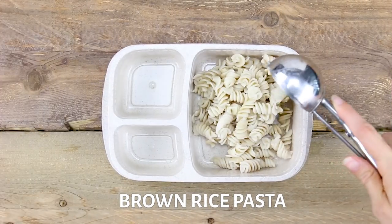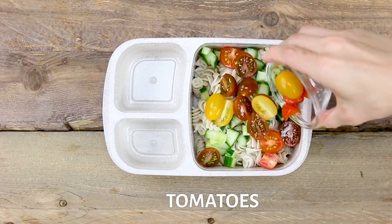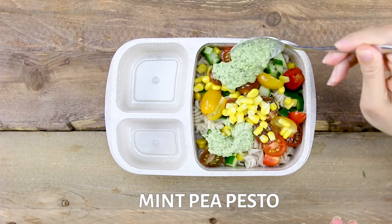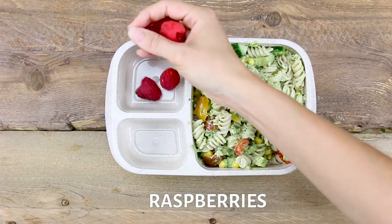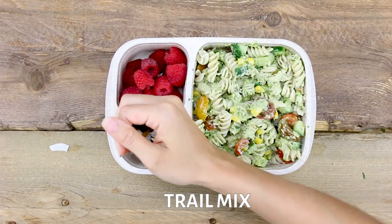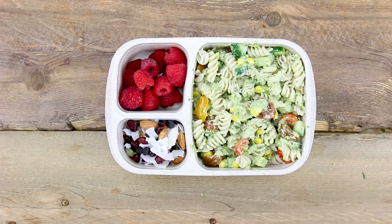We're gonna start off with some brown rice pasta that we cooked up earlier, chopped cucumber, cherry tomatoes, corn, and then top it off with that mint pea pesto and give it a good stir until everything is well mixed. On the side, I have some fresh raspberries and a simple trail mix that I made of almonds, dried cranberries, some chocolate chips, coconut, and pumpkin seeds. Pop the lid on and Friday is done.